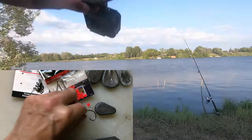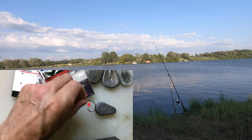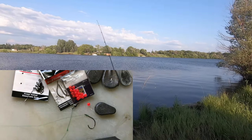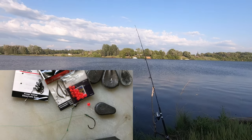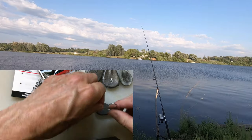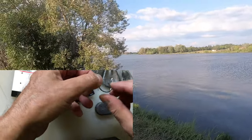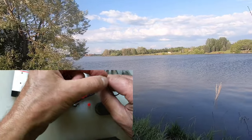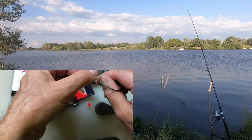I'll show how to tie the circle hook at some other time, but that's my favorite rig. Basically just let the catfish take the bait and set the hook on itself. It's very important to hook the bait and have it sitting in the bottom of the hook and not covering the point — you want the point to be free when the hook goes into the catfish's mouth. It usually winds up in the corner.